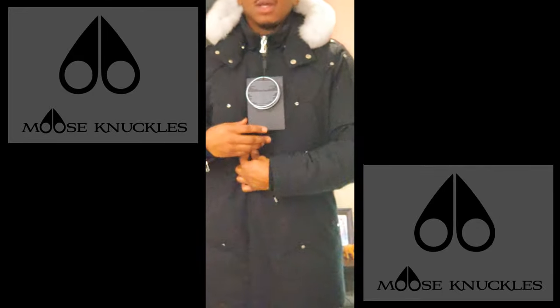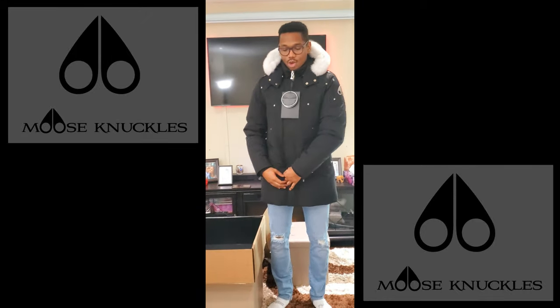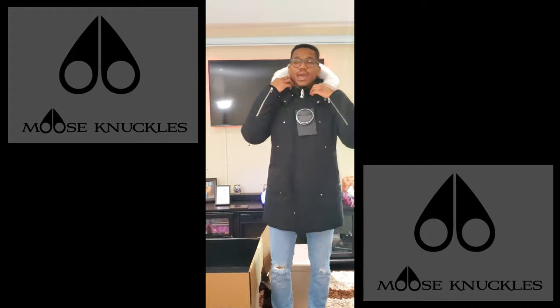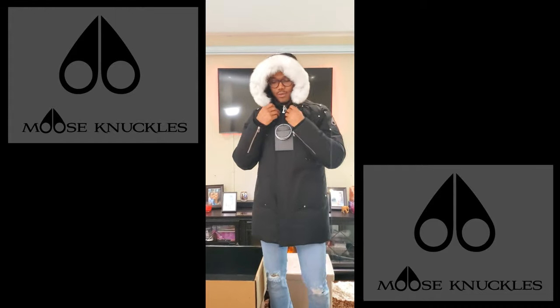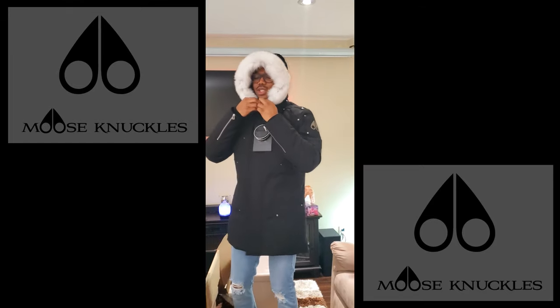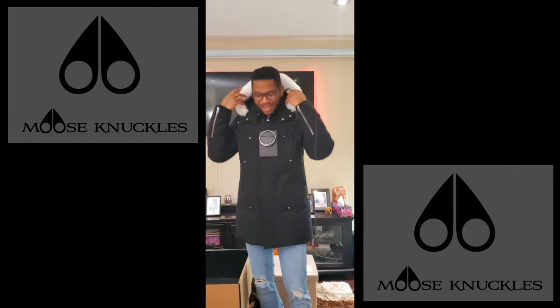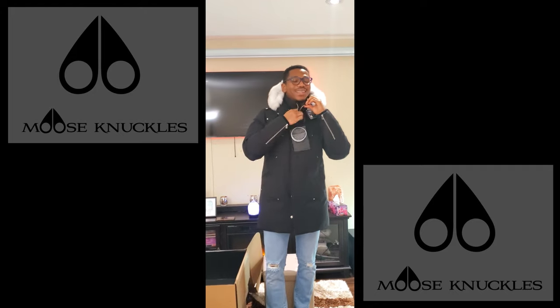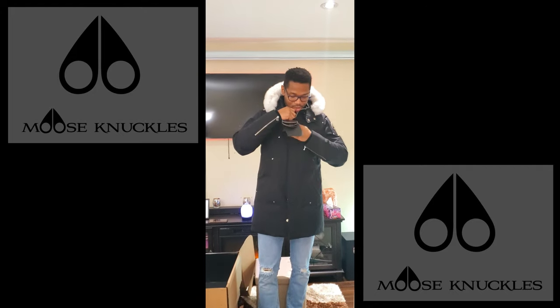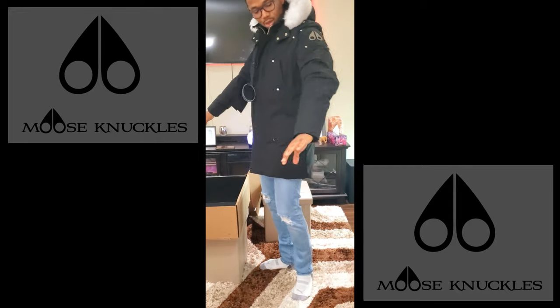The zip goes all the way up, you've got the buttons as well, reinforcements against the winter, and you've got your chin flap too. Of course, I can't keep this on for too long because it's making me sweat, but you kind of get the idea of the jacket and what you're in for.